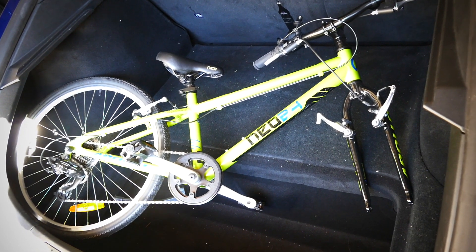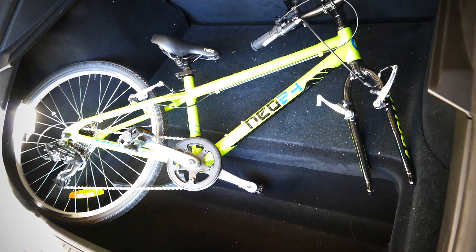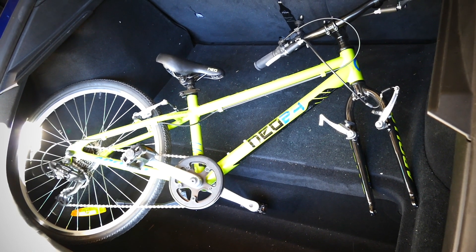Here you can see me fitting in my son Electric Evan's big bike. The trapdoor, like I said, is the key.